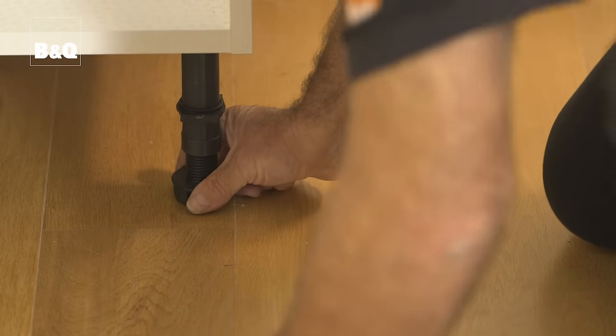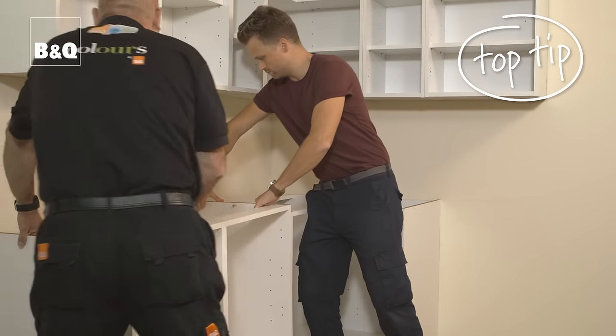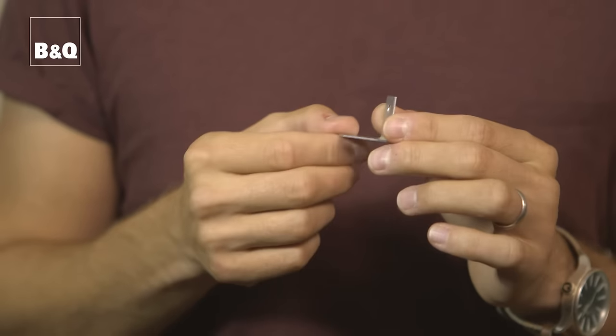Move the unit into position and rotate the legs to adjust the height until it aligns with the pencil guideline on the wall. Use the spirit level to check the unit is level. Don't drag base units across the floor — you could damage the legs; always lift them into position. Base units are bulky and heavy, so get someone to help you when lifting and handling. The base units can now be fixed to the wall using an L-shaped bracket on each side.